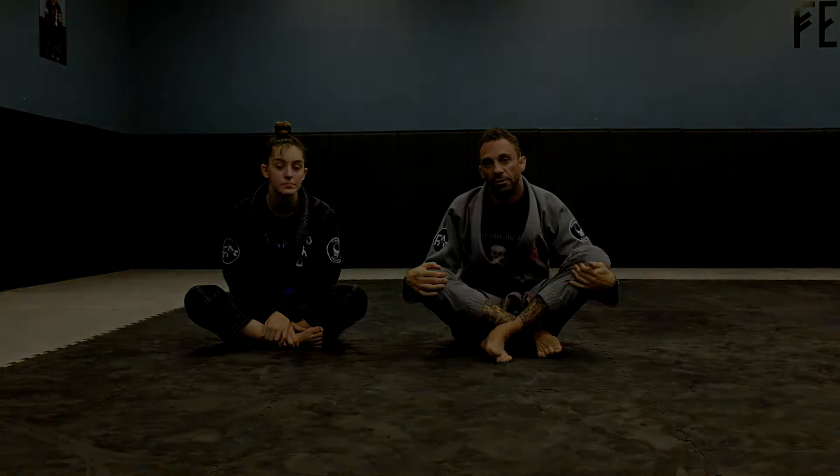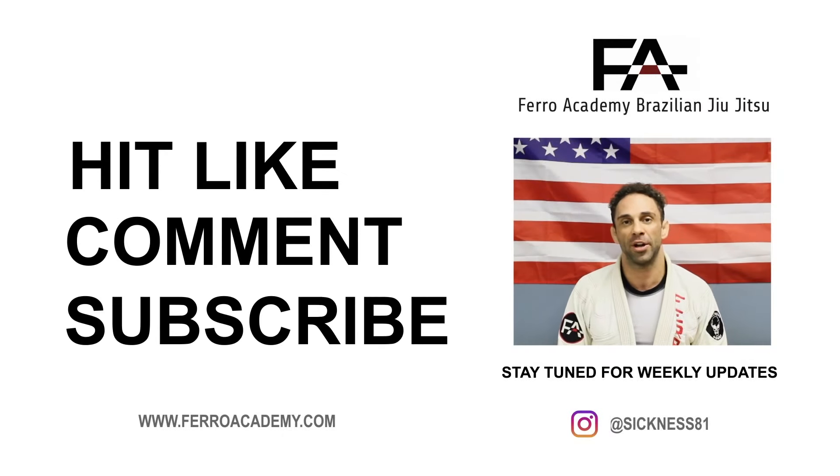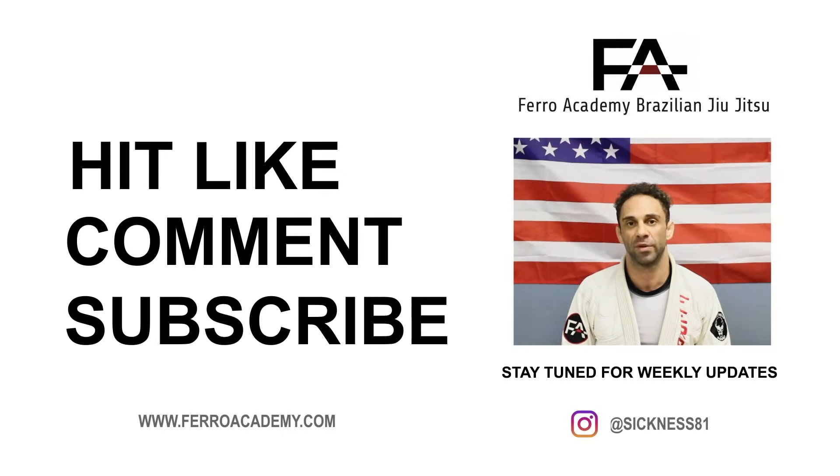Especially if you've got to get the person moving, just try that sweep to get them to do something. Thanks for watching guys — like, comment, and subscribe on my YouTube. We'll be back next week for some more videos.